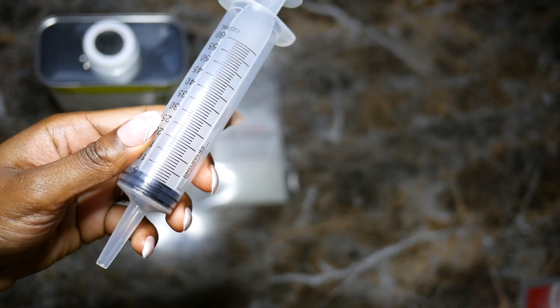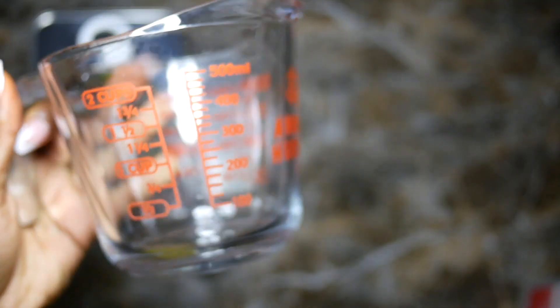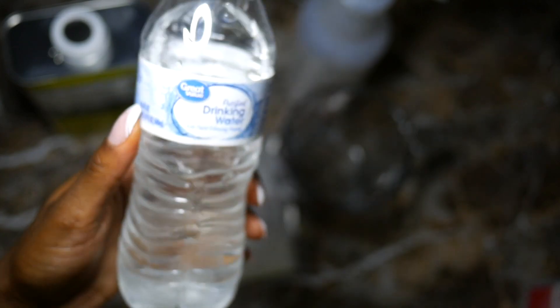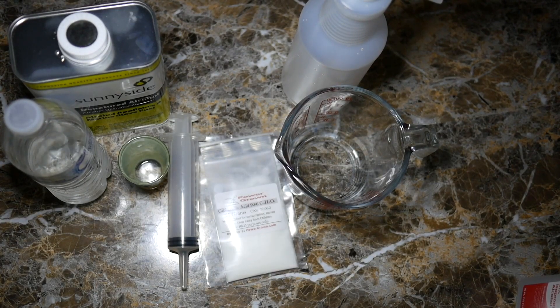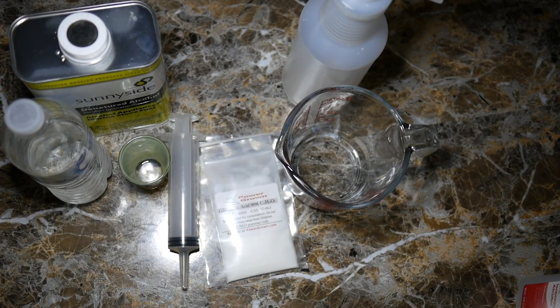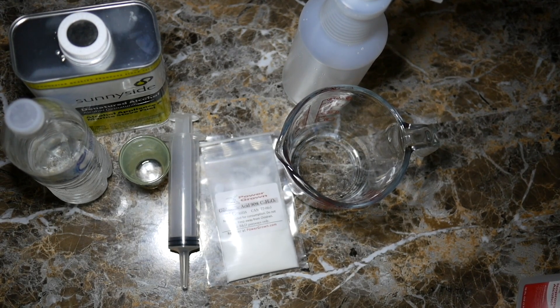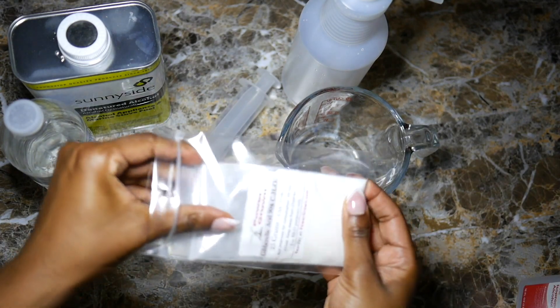You'll need a small measuring container — I'm just using a shot glass. You'll need a syringe; I got mine from my husband but you can purchase these on Amazon as well. A measuring cup — I recommend the 4-cup size. A spray bottle. Some distilled water, though I'm using drinking water. If you want to use rubbing alcohol you can, but it will require more work, so I recommend using denatured alcohol or regular ethanol.